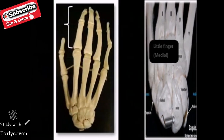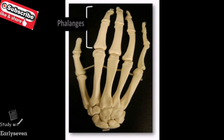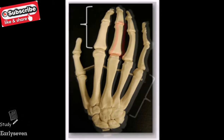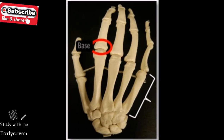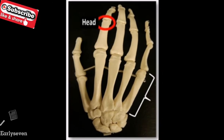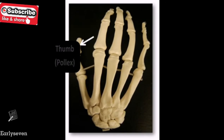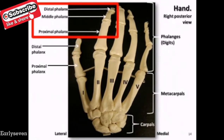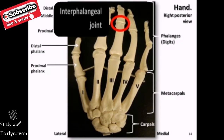The phalanges are the bones of the digits that make up the distal parts of the hand. Like the metacarpals, they're also numbered Roman numeral one through five, beginning with the lateral thumb. One individual bone of the phalanges is called a phalanx. Each phalanx consists of a proximal base, an intermediate shaft, and a distal head, similar to the metacarpal bones. The thumb, or pollux, consists of two phalanges — a proximal and distal phalanx — where there are three phalanges in each of the other four digits. Between each of the phalanges, we have articulation through the interphalangeal joints.